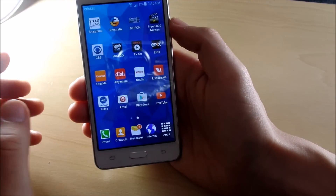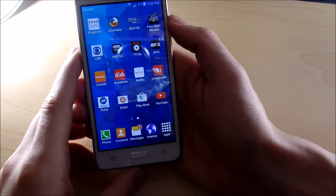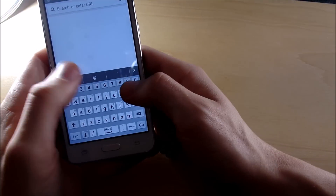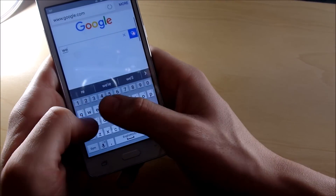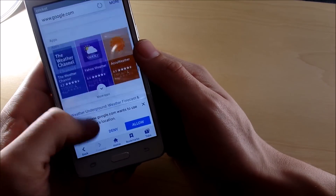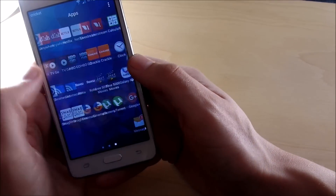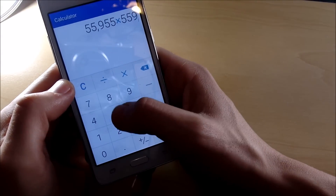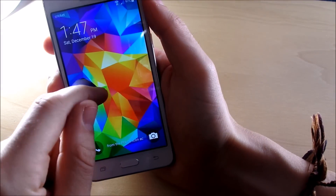The software is smooth and buttery, running Android Lollipop with a Samsung skin on top. It's got the Play Store from Google. The keyboard responds very well. So if you like the kind of skinned experience where Samsung throws one on top of Android to make it a little bit easier, a little cleaner, or more your style, you're going to enjoy the software on this phone.